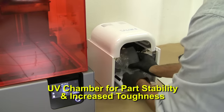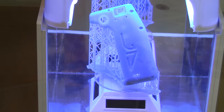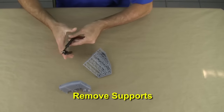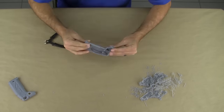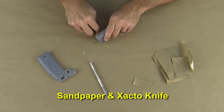To ensure the part is stable and increase toughness, we place it in a UV post-curing chamber to speed up the final cure of the SLA resin. It's time to remove the supports. Using clippers we carefully remove the lattice support structure from our pattern. Next we continue to clean up the pattern with sandpaper and an exacto knife.